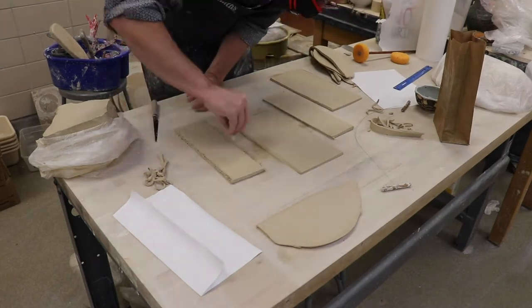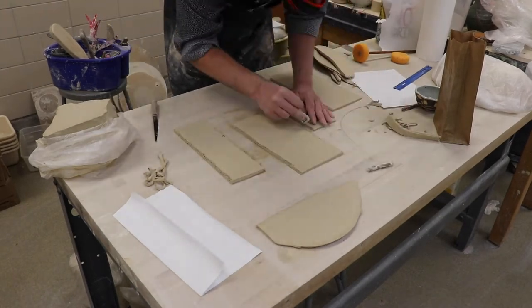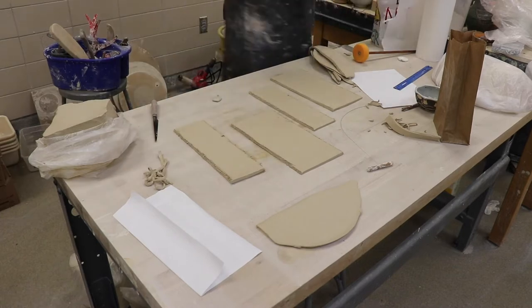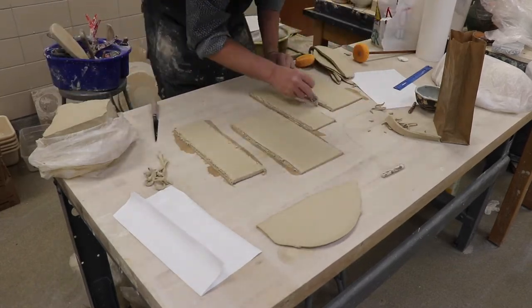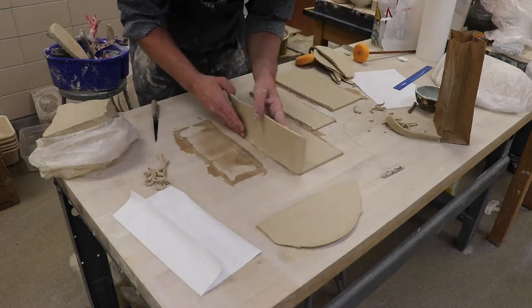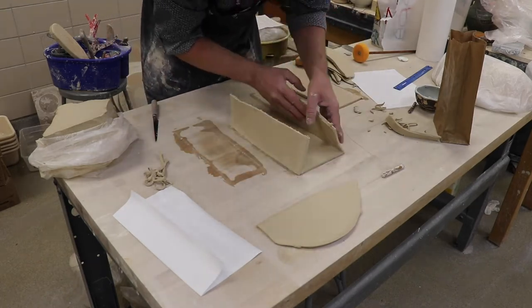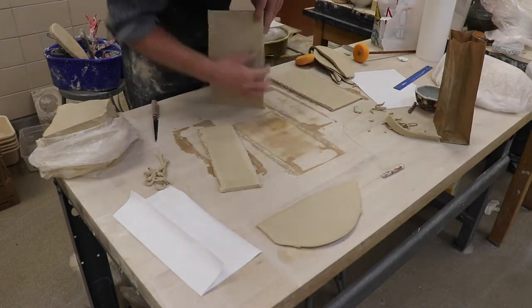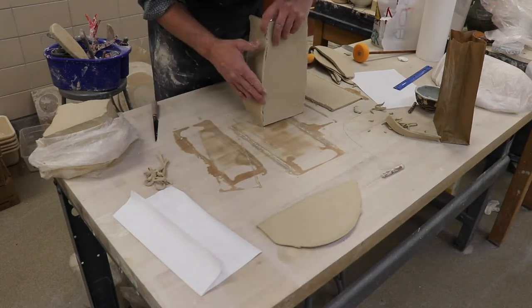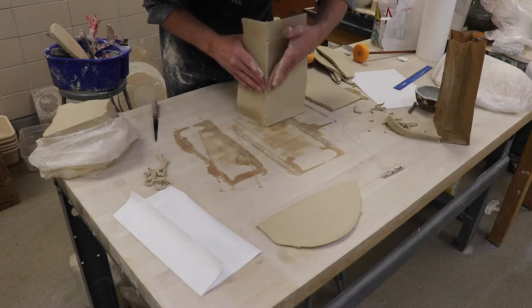I trim the edges off — I cut a 45-degree angle on all the sides of the slabs — and then I score them. I use my scoring tool that we made in class, score it up, get the edges wet, and score it again. Now the tricky part: sticking all these slabs together. It really helps to have two people, but I managed to do this all by myself.